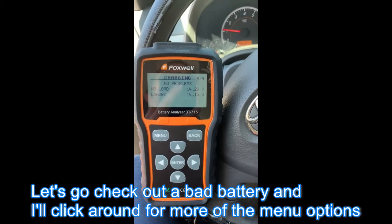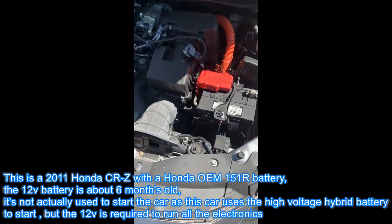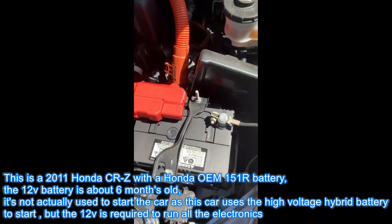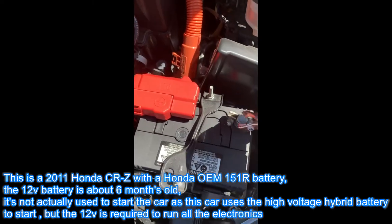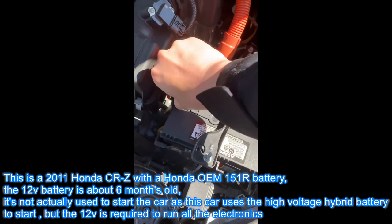Let's check out a bad battery and I'll click around for more of the manual options. This is a 2011 Honda CRZ with a Honda OEM 151R battery. The 12-volt battery is about 6 months old and is not actually used to start the car, as this car uses the high-voltage hybrid battery to start.